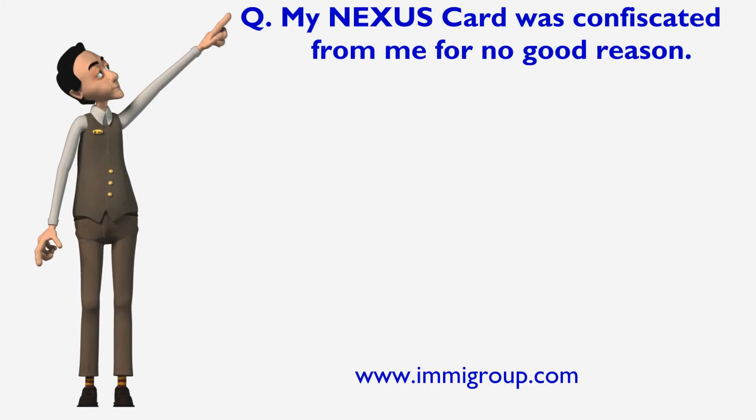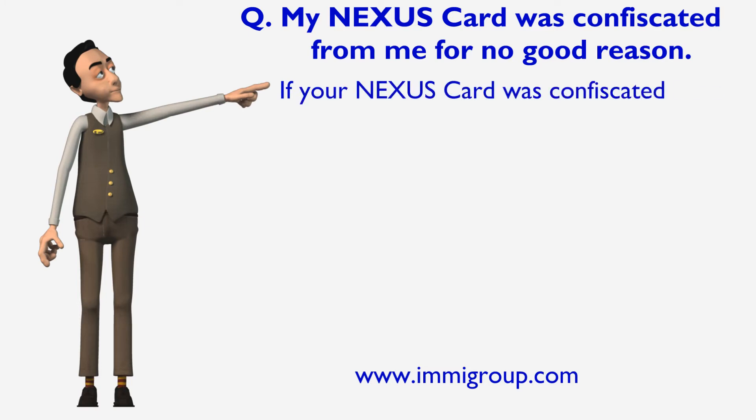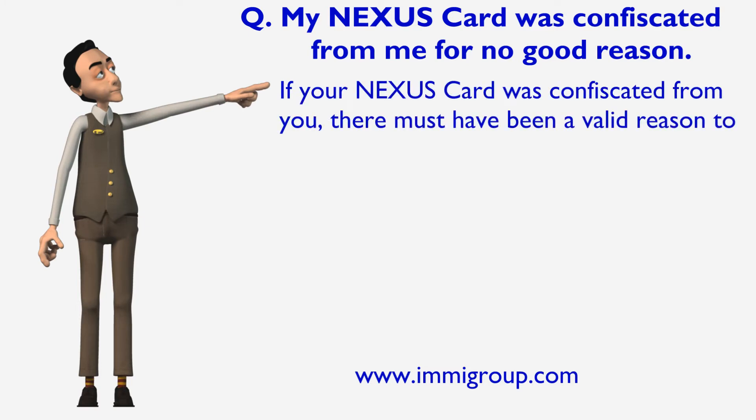My Nexus Card was confiscated from me for no good reason. If your Nexus Card was confiscated from you, there must have been a valid reason to do so.